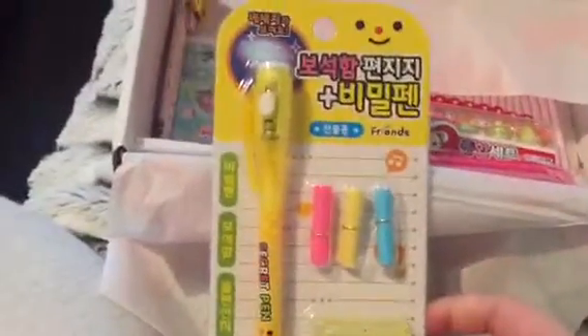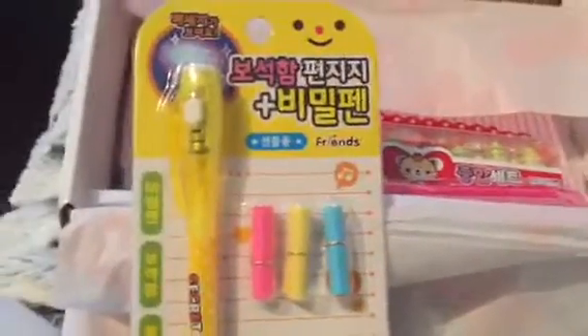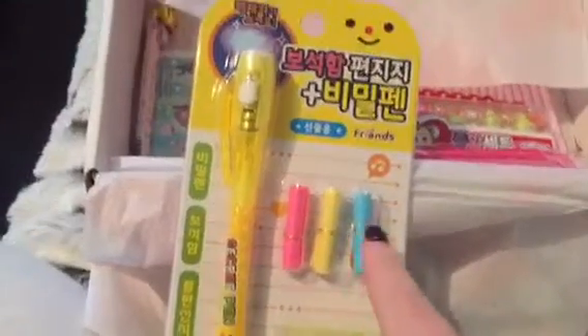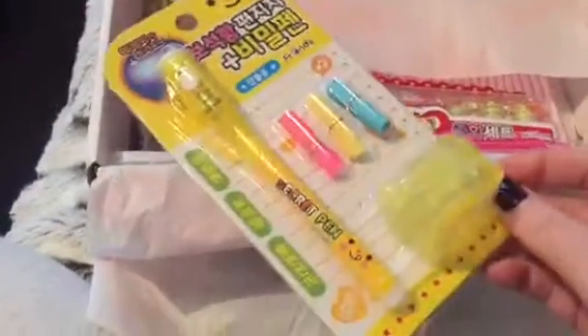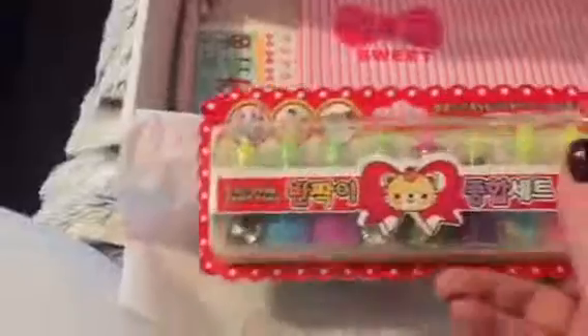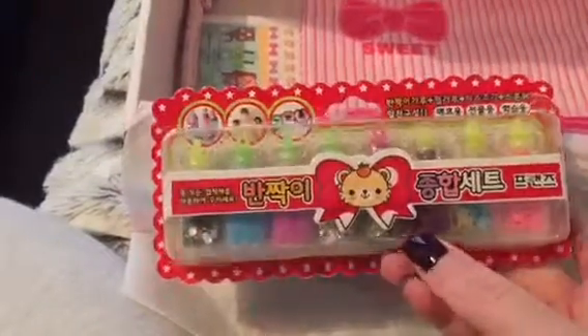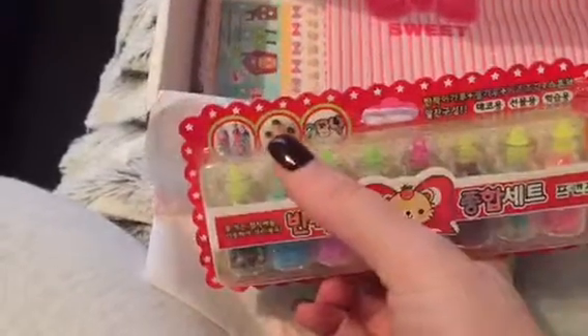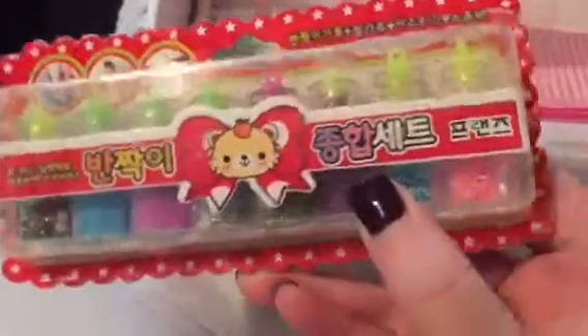Okay, the next thing in here — obviously this box is more like, I think, for kids. But I just wanted to get it because there were cute little bits and pieces in there. The next thing is this pen, and it's got like three little notepad things — a secret pen — and it's got a little treasure chest thing. Then you've got these pots, these vials of different sequins and glitters. I suppose you can use it for nail art or anything — whatever you want to use it for.